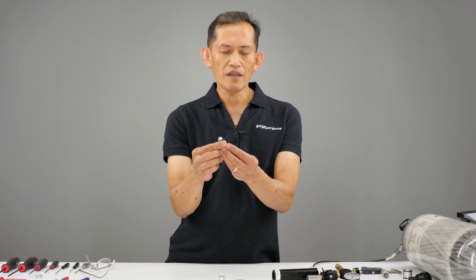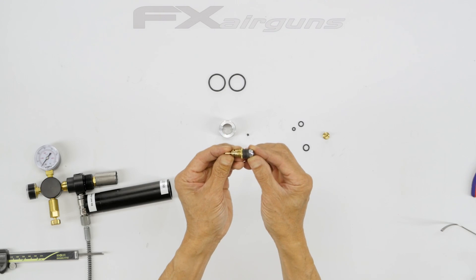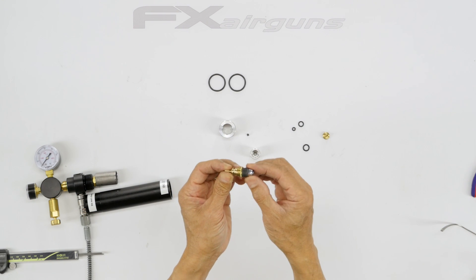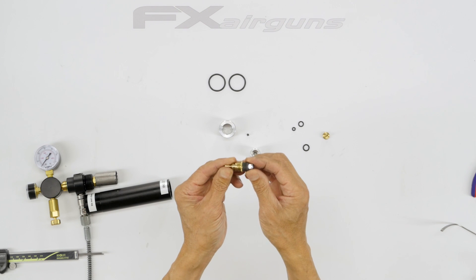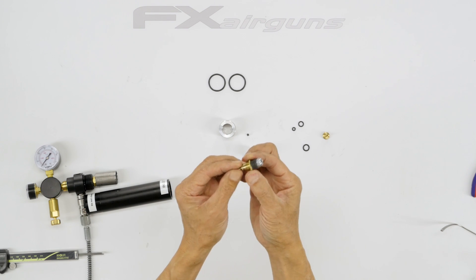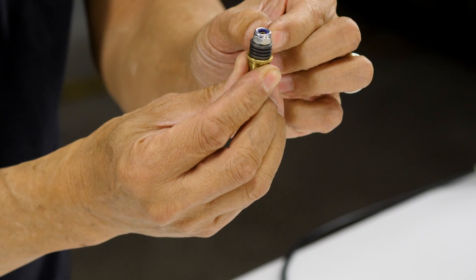On mine, I just unscrew the body and keep the adjustment intact to keep my reg pressure where it was before. If you didn't have a reg tester and you knew your reg pressure was good before the regulator failed, you don't want to lose that preset, so I just took it off and don't have to mess with it later.